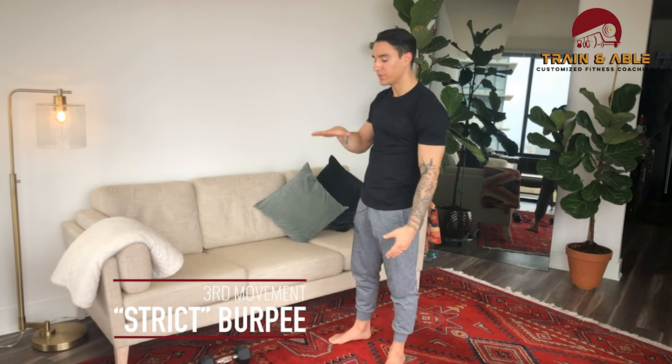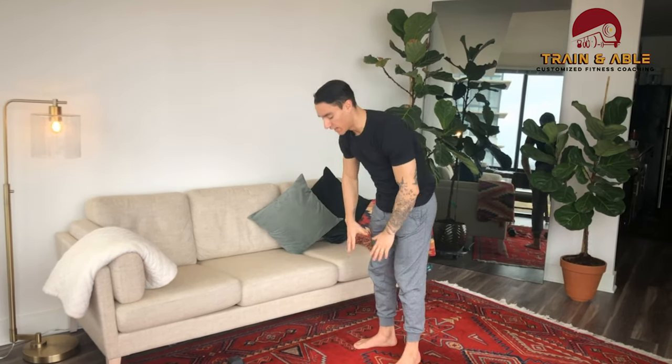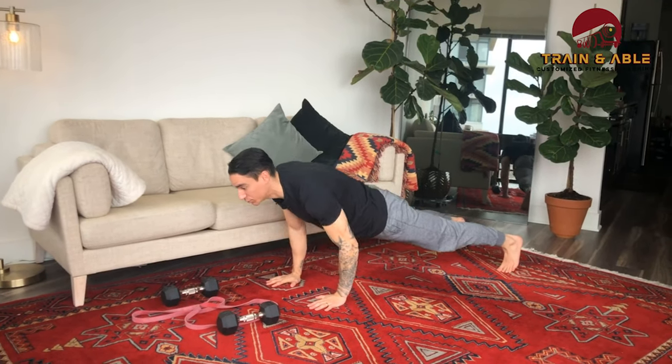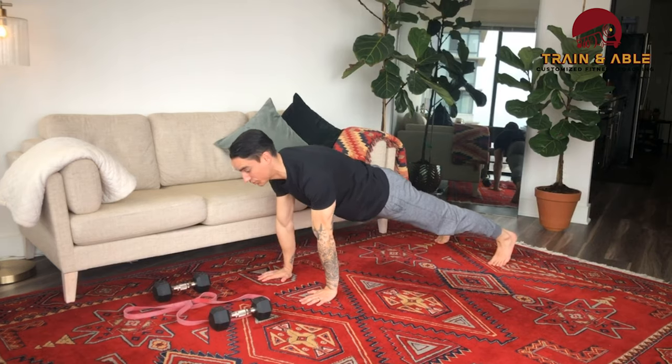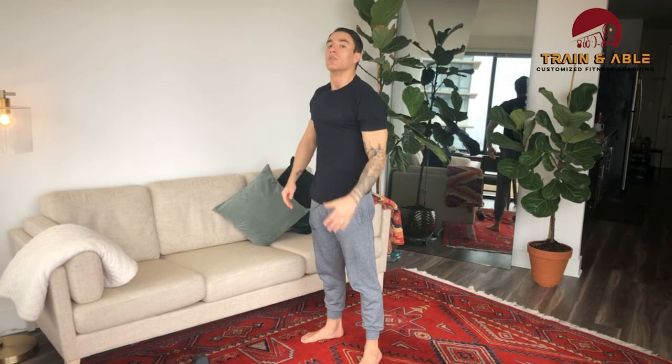Movement three for unweighted folks is the strict burpee. Normally we lay down and stand up and jump, but today we're purposely going to descend using a push-up — hence the strict burpee. Hands come to the floor, feet shoot back, lower down in a push-up, feet shoot back in, then jump overhead.